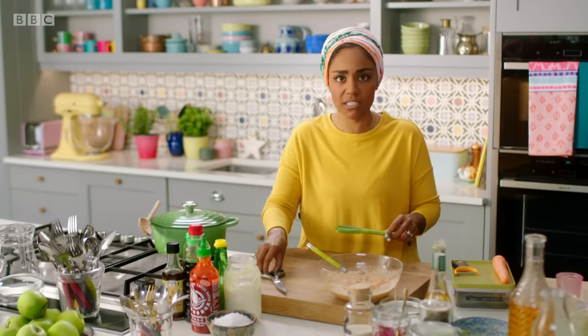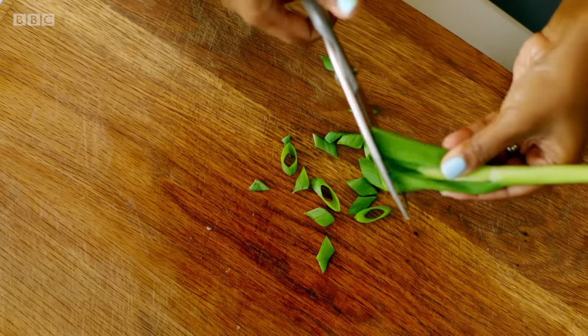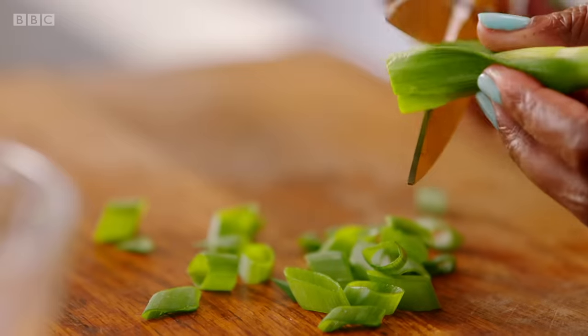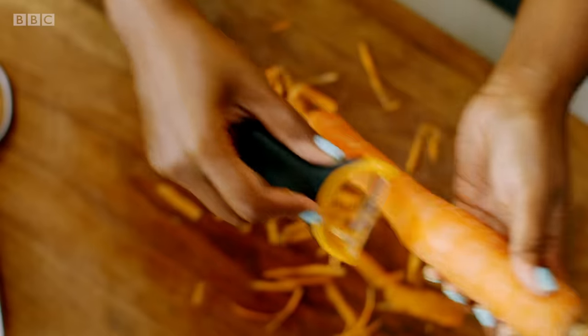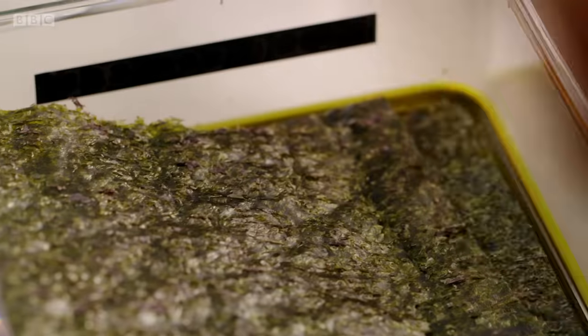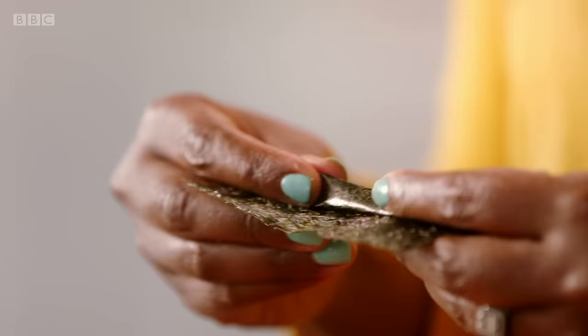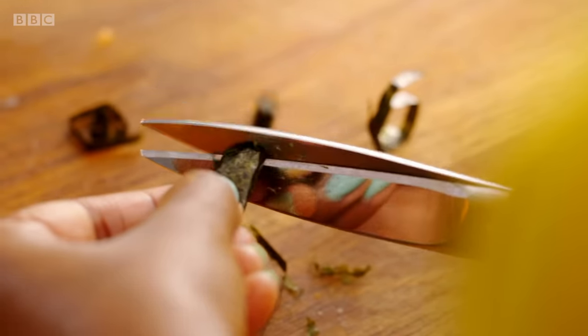I've always got spring onion. I'm not even going to bother getting a knife out — I'm just going to use my scissors. My number one hack for making quick work of chopping. I've always got this odd carrot — not enough to make a carrot cake, not enough to do anything else with, so this is perfect for something like this. As a simple shortcut to the authentic flavour of sushi, I'm just going to roll up these sheets of dried seaweed and give them a snip.